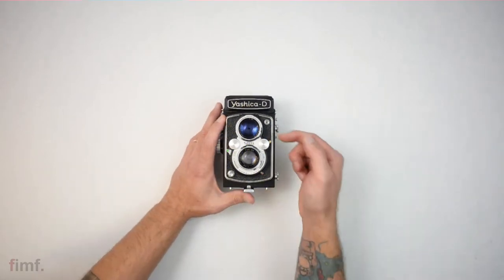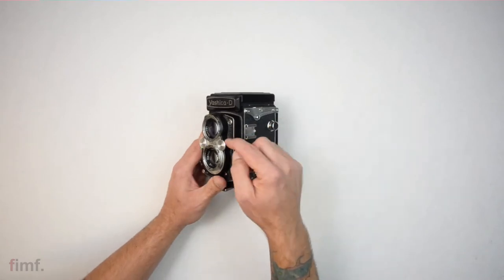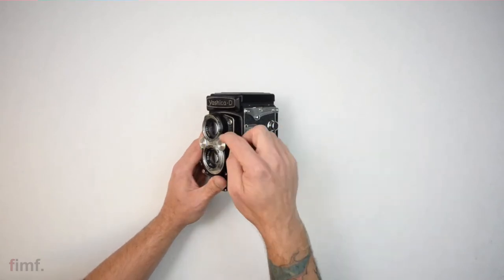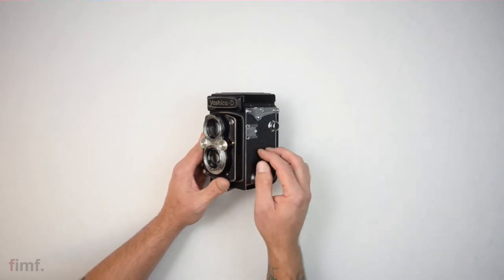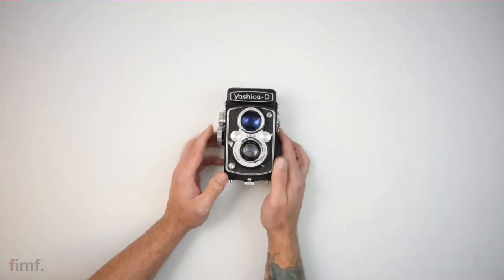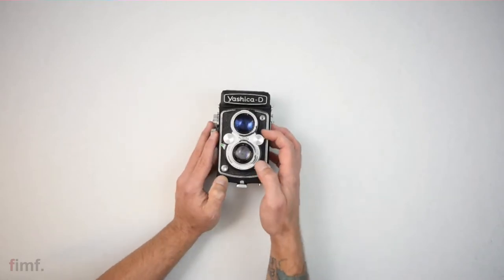This is your flash sync — M and X. You always want to keep it down in the X position. The M position is for flash bulbs; I don't know anybody that uses that. Also, your self-timer will only function in the X position, so I always just keep it down in X.